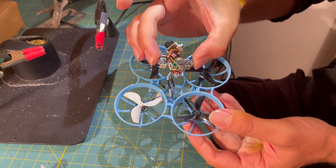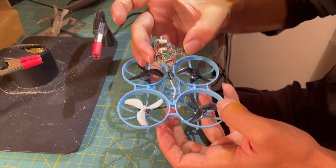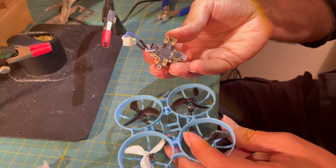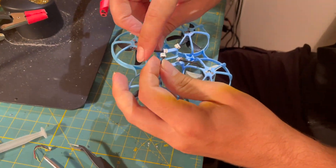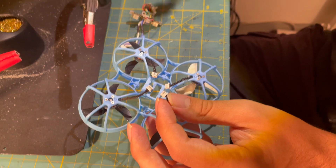Advantages of directly soldered motors without motor connectors: more power, more flight time, more constant throttle, better durability, less weight and therefore lower disc load of the tiny Whoop and less mass. Less mass in turn means lower G forces in a crash and therefore less potential for damage. Less voltage drop. Overall fewer problems.